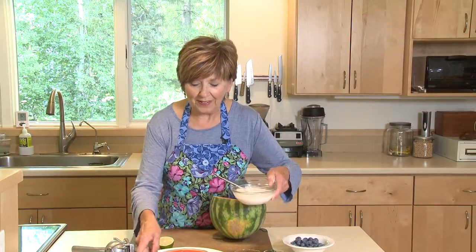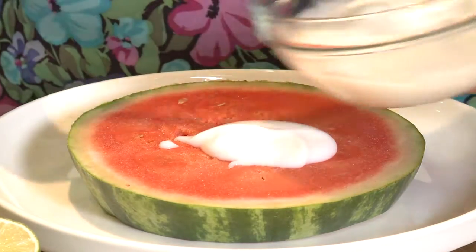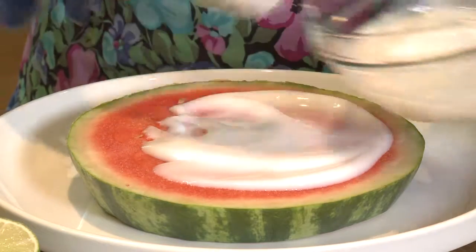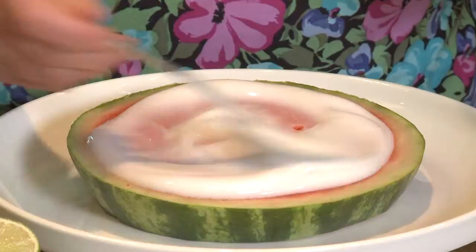And then I'm going to slather it over the top of the watermelon slice. The yogurt is our pizza sauce, so spread it around to cover the pizza. You can leave that rind along the edge uncovered because that's the crust.